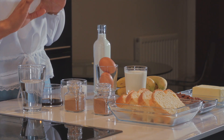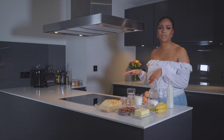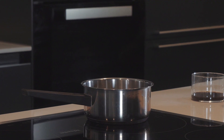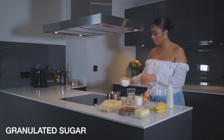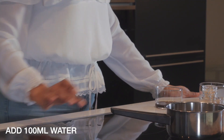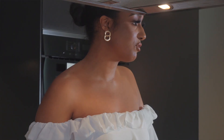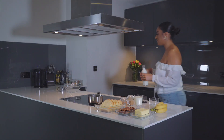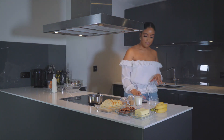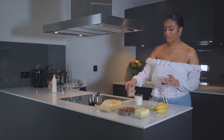First thing we're going to begin on is the salted caramel sauce, just so that we can have that boiling whilst we mix up the ingredients for the French toast. In a pot, you are going to add in your sugar, then add in your water and put this on to boil. Whilst we bring that up to the boil, we're going to make the mixture for the French toast — for this we're going to need our milk, eggs, vanilla and our spices.